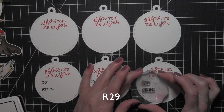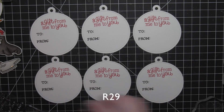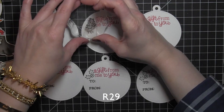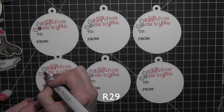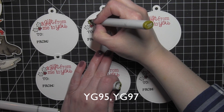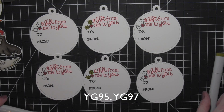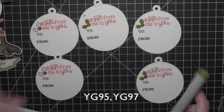I'm stamping the 'to' and 'from' using Black Licorice ink, and to dress up the backs even more I'm stamping a little holly using Memento Tuxedo Black ink. I'll color it assembly-line style — R29 for the holly berries, purposely not coloring fully line to line to give a little texture without any ink blending. For the leaves I'm using YG95 and YG97: YG95 as the base color, then going over the dark center line with YG97 to darken it up. No need to blend back — very easy but it definitely dresses up the back.